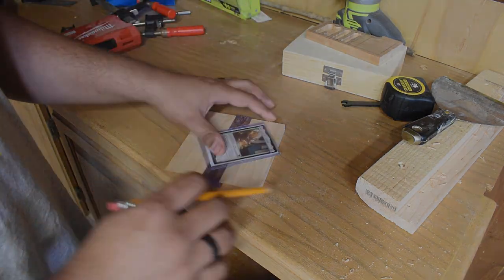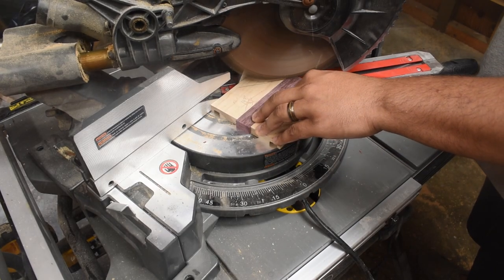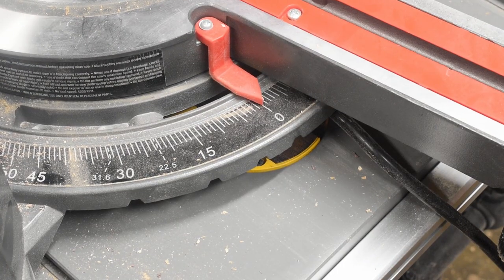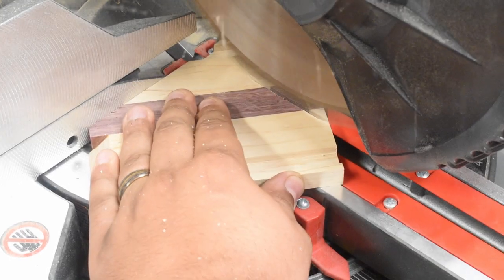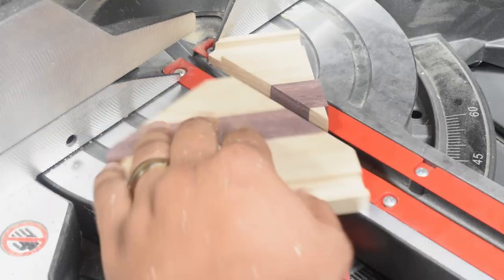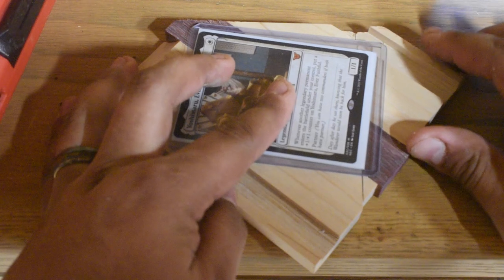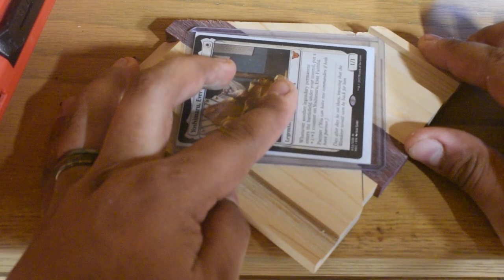And here's the first mistake I made — I only marked one side. Nothing could possibly go wrong with that. I'm just cutting, eyeballing it. I'm really good at eyeballing it. No, I'm not. I'm not good at eyeballing it. This is stupid and I have to redo this whole thing now. It would have taken me 10 seconds to mark out the entire card and instead I did this. I don't even know what my excuse could have been for being this lazy. I was in a rush. Well, now I have to start all over again.